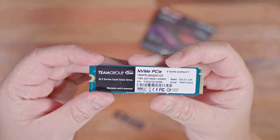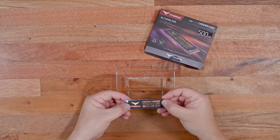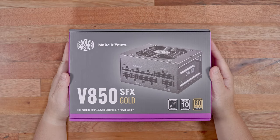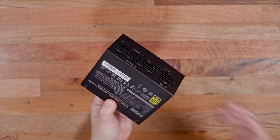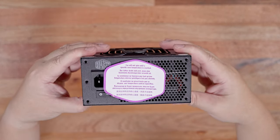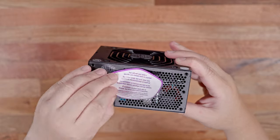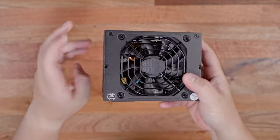The T-Force Cardea Z44L is a budget Gen4 NVMe with an included graphene heat spreader. Even though I already have an ATX version of the Cooler Master V850 power supply, I still decided to buy the SFX version so that I can make sure I won't have any issues fitting the rather chunky ASUS ROG Strix 3070 graphics card, and so I still have a substantial amount of space for cable management.